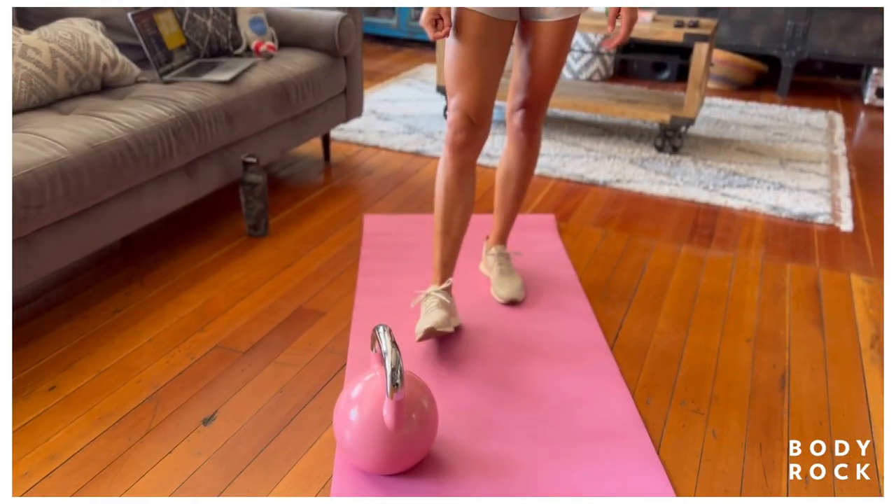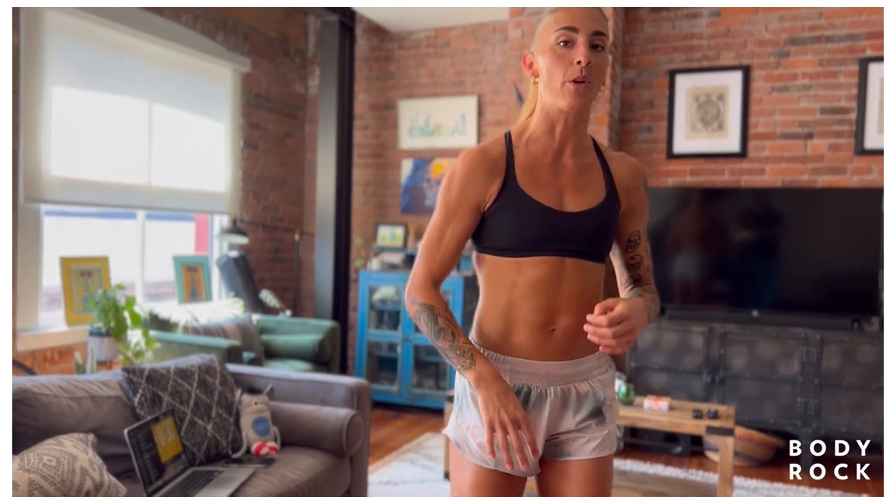If you don't have a kettlebell, go ahead and grab a dumbbell. If you don't have a dumbbell, body weight options are available for you. I will guide you. Just stick with me.